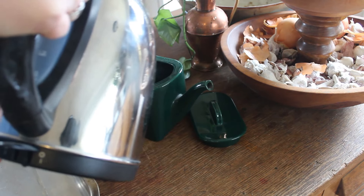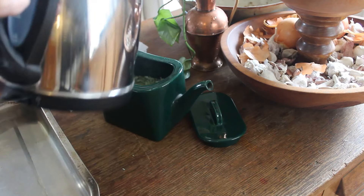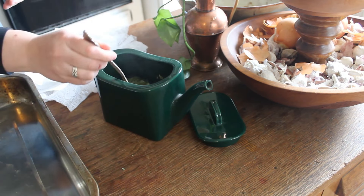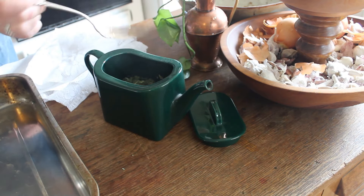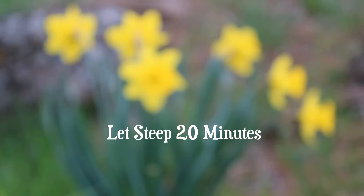I added about two cups of boiling water to this tea. I don't need too much water — I'm trying to get the strongest color I can out of the mint that I have. After I make sure that it's fully submerged, I let it steep for 20 minutes.